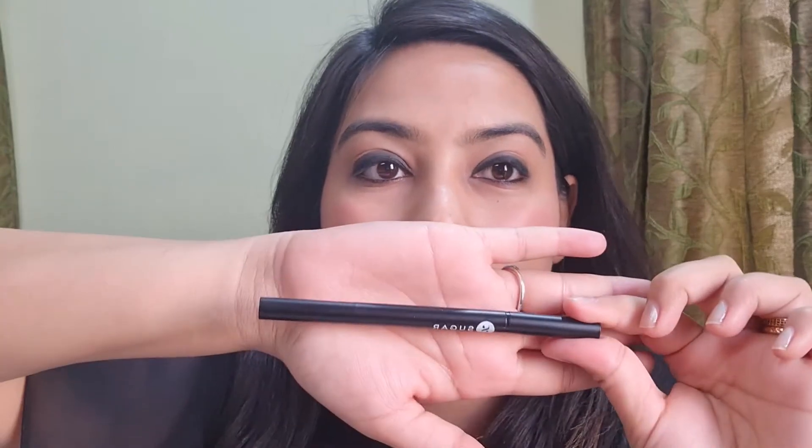Let me do it on this side also and then I'll come back. After this I'm going to do my eyebrows. For eyebrows I'm going to use this Sugar Cosmetics eyebrow pencil — it has a spoolie on one side and the color on the other side which you can fill in. I'm in the shade Jerry Brown. Let me comb my eyebrows first and then I'll start the filling process.